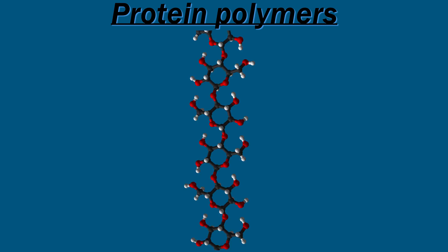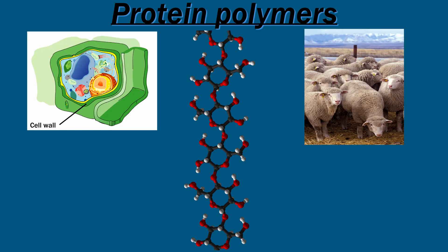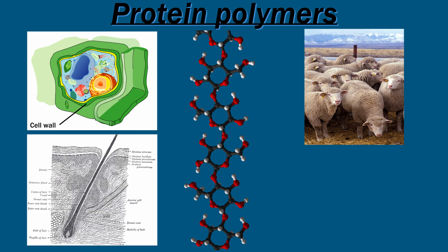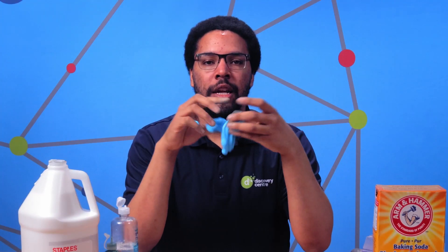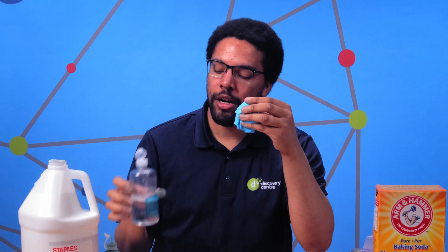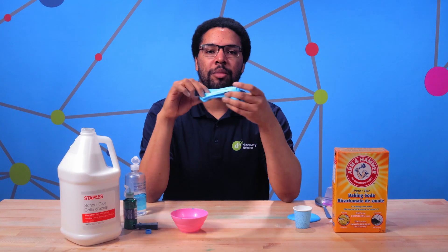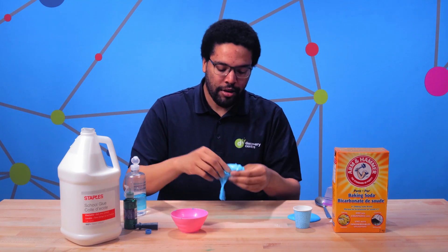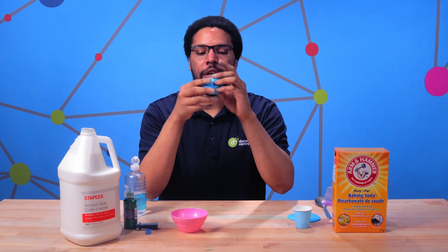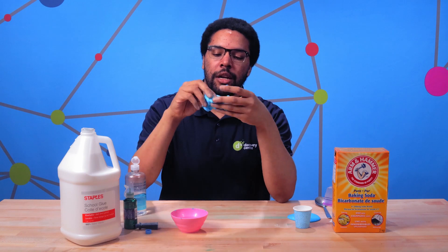There are also polymers made of proteins that occur naturally. Some examples are cellulose found in plants, particularly in plant cell walls; wool from animals used to make certain clothes; hair on our head and body; and even our DNA inside our cells. The reason our glue is runny at the beginning but slimy at the end is because of the chemical reaction when we added our contact solution. The contact solution contains borate, which binds to the PVA molecules in our glue and makes them stick together — that's why we're able to stretch it out and roll it up into a ball.